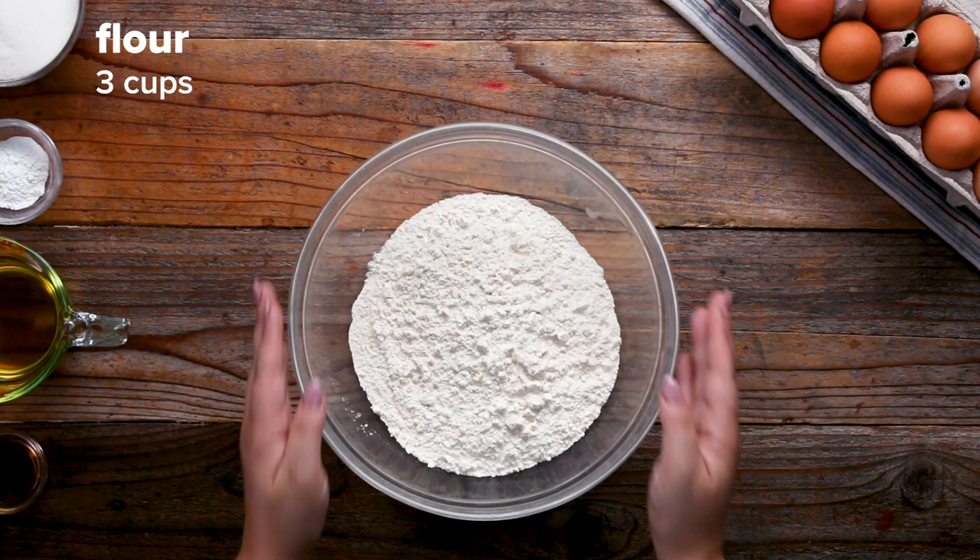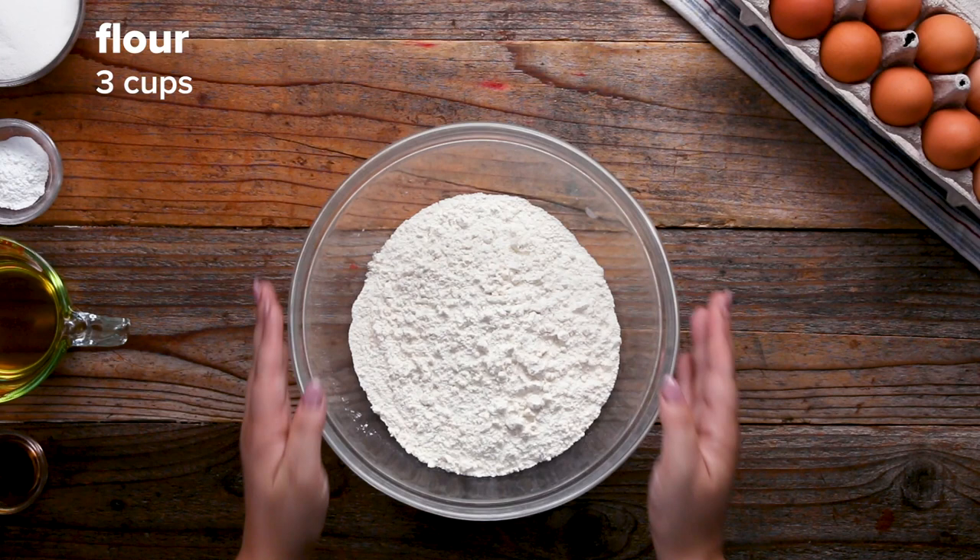Hey, I'm Danielle, and today I'm gonna show you how to make my Jewish mandel bread, or how it's pronounced in Yiddish, mandel broits. I know it's called mandel bread, but I and my family would consider this a cookie.